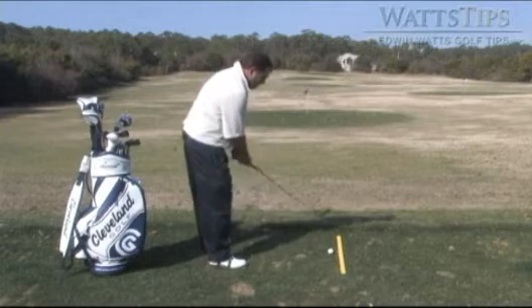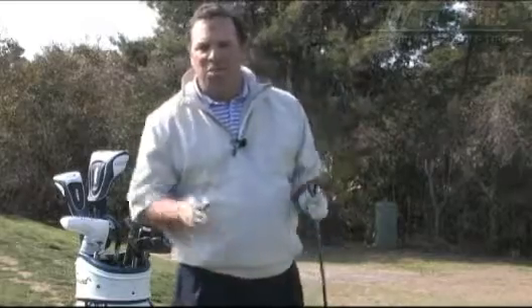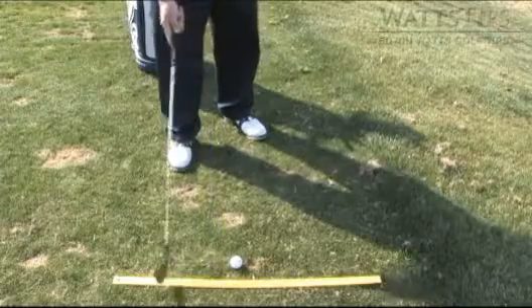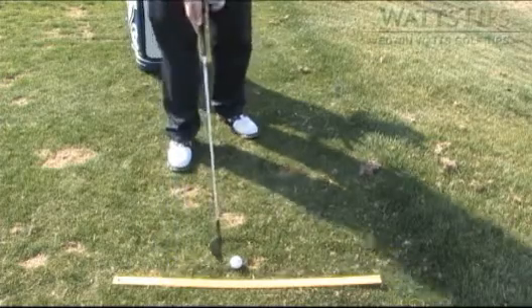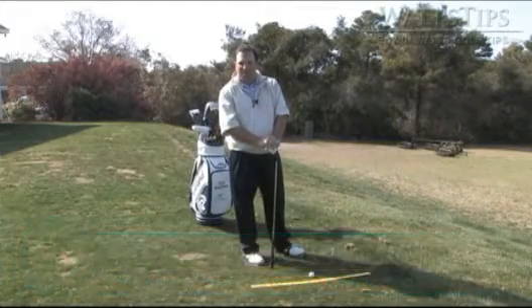You get your feet aimed too far to the left — what do you have to do to hit it at your target? You have to swing your arms off the plane to the right to hit the golf ball at the target. So if you want to start the golf ball online and hit a much tighter trajectory with your golf shots, when you practice, make sure you put down some kind of an aiming tool to get yourself aimed square and properly towards the target. If you do that, I think you're going to find that your golf swing produces much better shots that start online and tend to stay there.